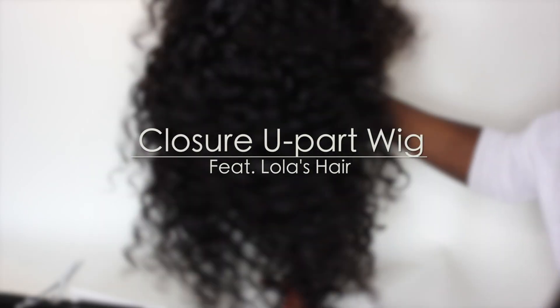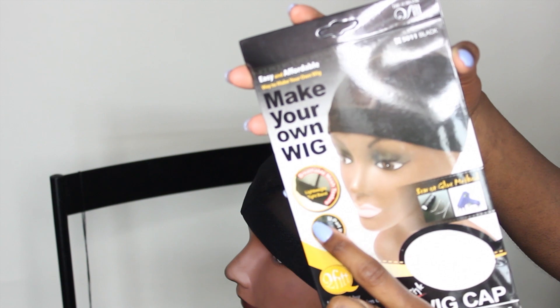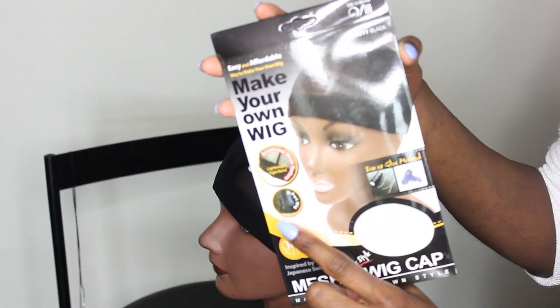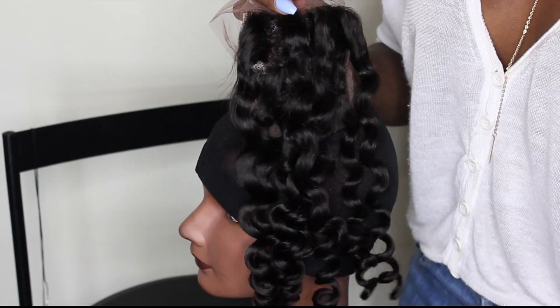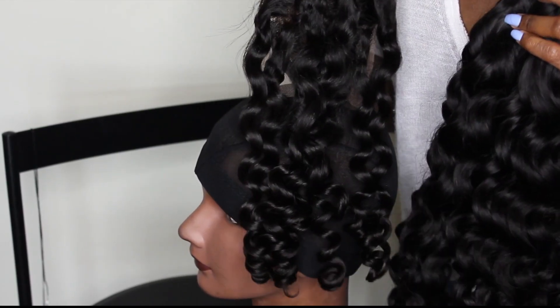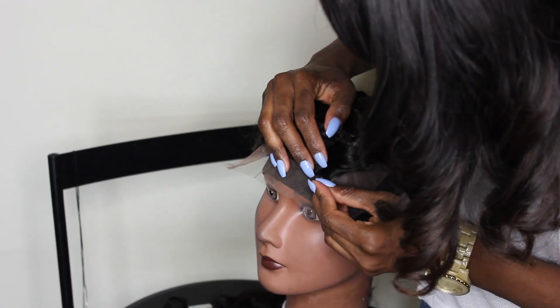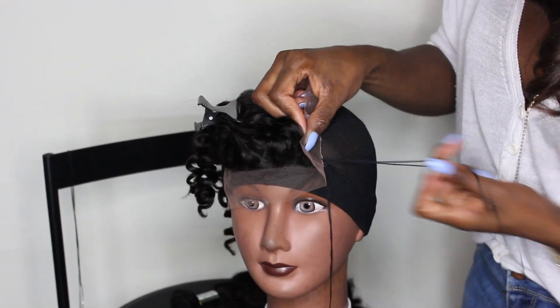Hey guys, welcome to my channel. In this video I'm going to show you how I make my u-part wig with a closure. I'm using a mesh style dome cap — and that small picture in the corner is actually a screenshot from my first ever u-part wig video. For this tutorial I'll be using four bundles of Lola's hair. This curl pattern is called the Bahamas curl, and I'll also be using a matching closure.